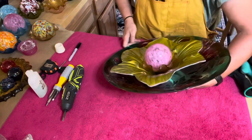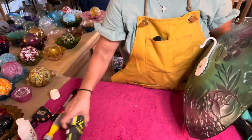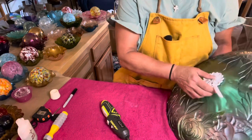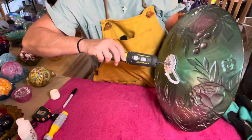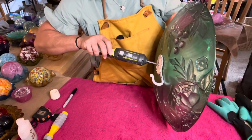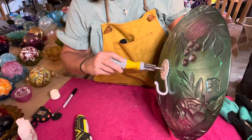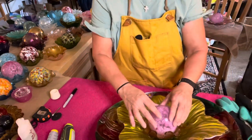I'm carefully going to turn this piece over on its side. I'm going to use my Ryobi as a screwdriver, making sure it's in the forward position, and carefully tighten in spurts so that I don't break the glass. Then I'll take my standard screwdriver and tighten it up the rest of the way.